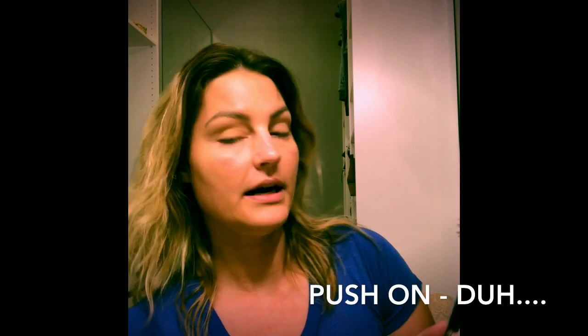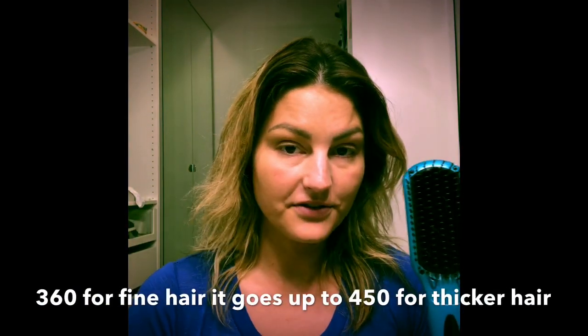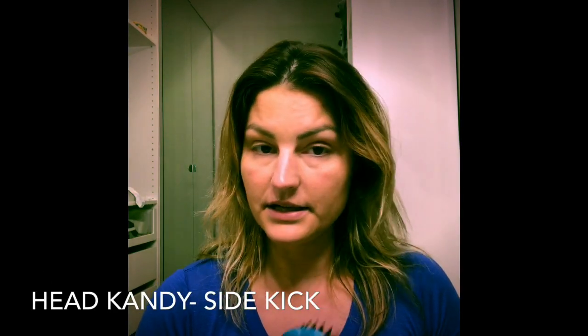I'm going to go ahead and turn it on — you push on — and I use 360 degrees because my hair is very, very thin and very, very fine and has had some bleach damage. I think I could have gotten away with getting the mini Head Candy, but sometimes I get my hair done with extensions and it's between 14 and 18 inches long.